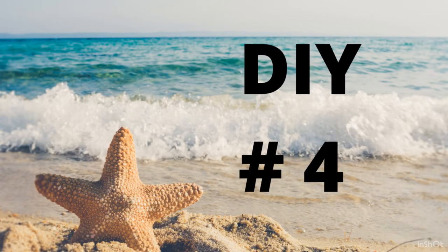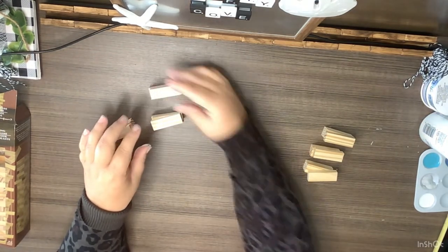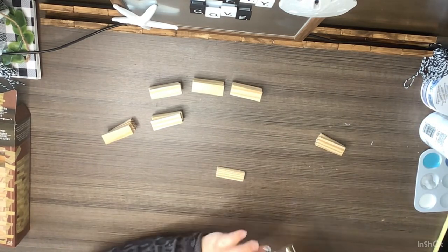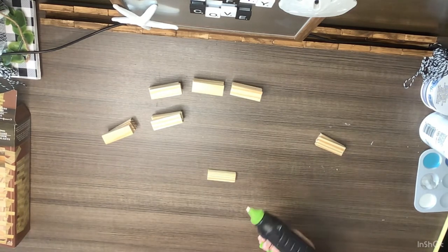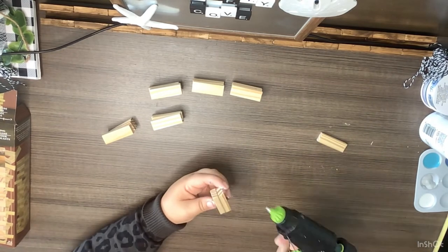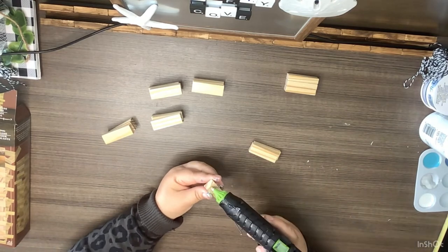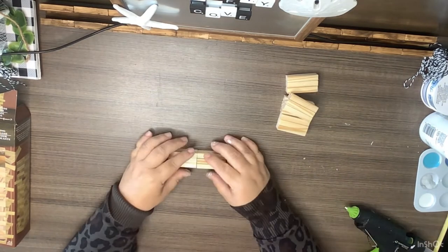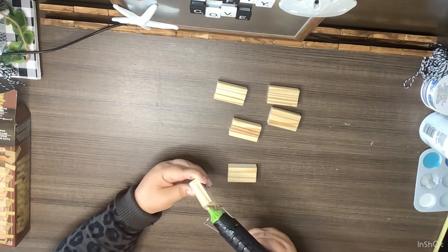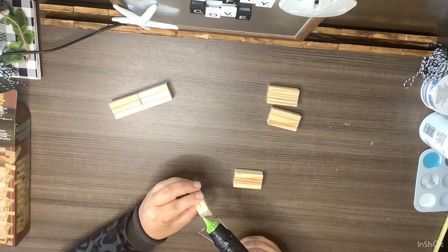DIY number four: I'm using 18 tumbling tower blocks and making six bundles of three — gluing three together one right on top of the other. After that we end up with six bundles of three blocks each. Then we take two bundles and glue them together end to end, making a mini stacked book set. We do that three times total.